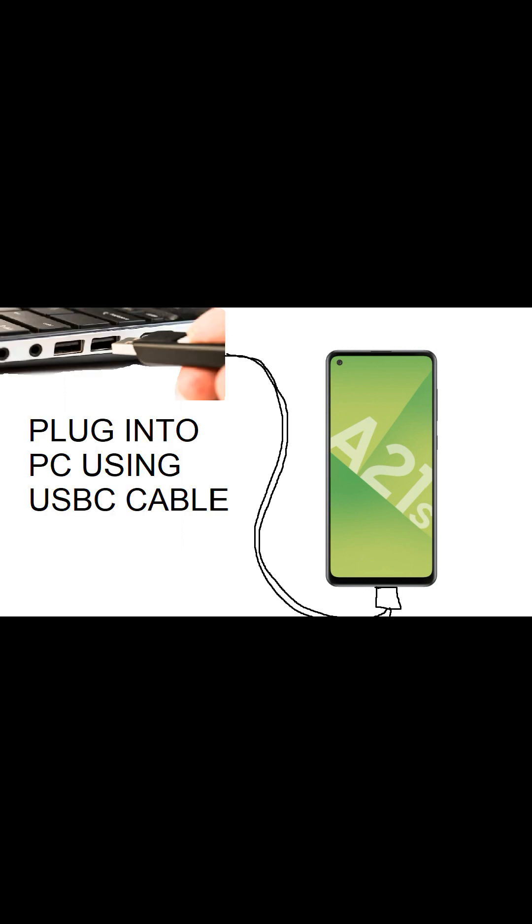Make sure you've got enough charge on your phone. The bit they don't tell you is that you need to plug your A21s using a USB-C data cable into a computer. That's why you can't get the reset screen up.